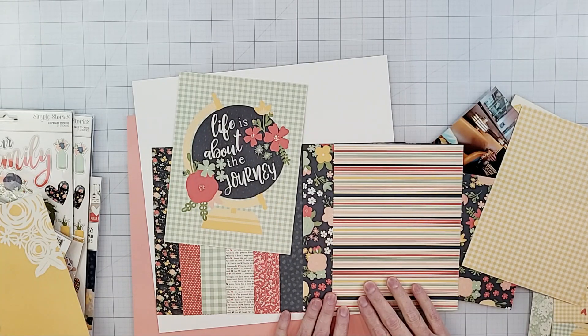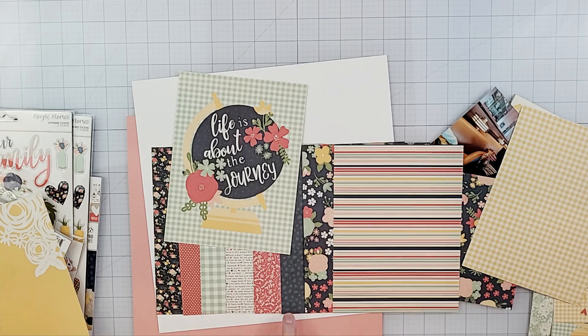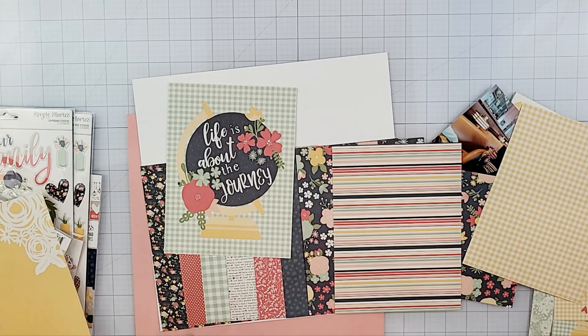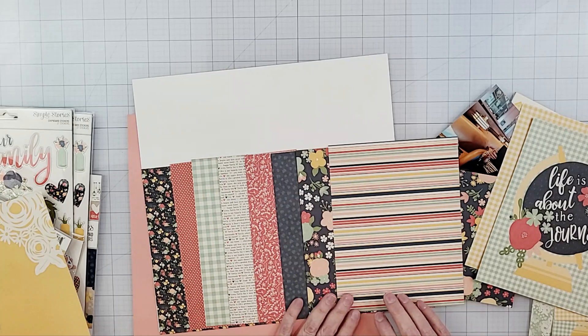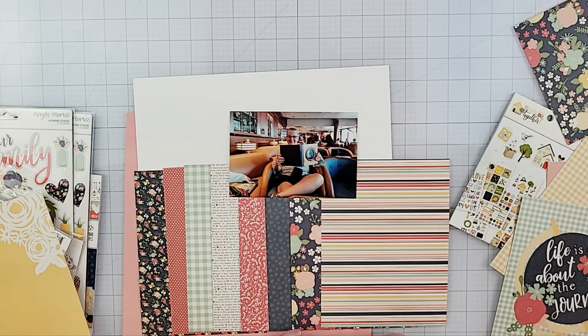I did some quick math and decided each strip should be one and a quarter inch wide, and I was going to use eight different patterns. I thought I did a good job with the math, but no — I ended up not getting it quite right and had a little bit of space left over. I decided to just fill it in with the same paper I used on the right side of the layout, putting it on the left side as well. You wouldn't notice it unless I pointed it out.